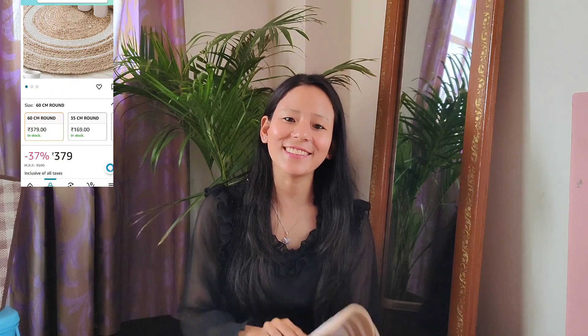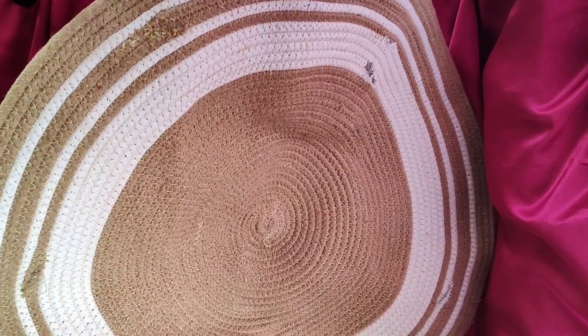The next product is this rug that I wanted to get for a long time, and I finally took it today. I got it for my store for photos, and if you want, you can use it in many ways.